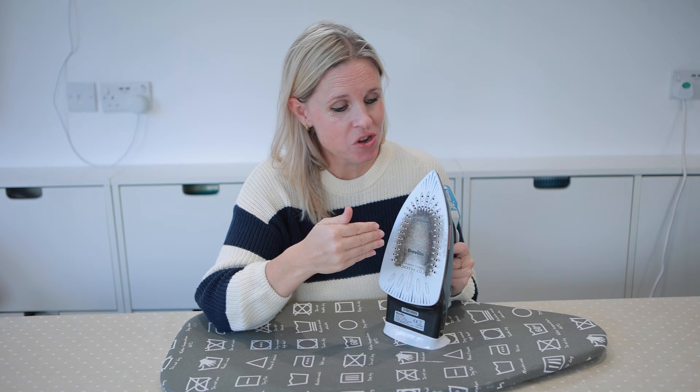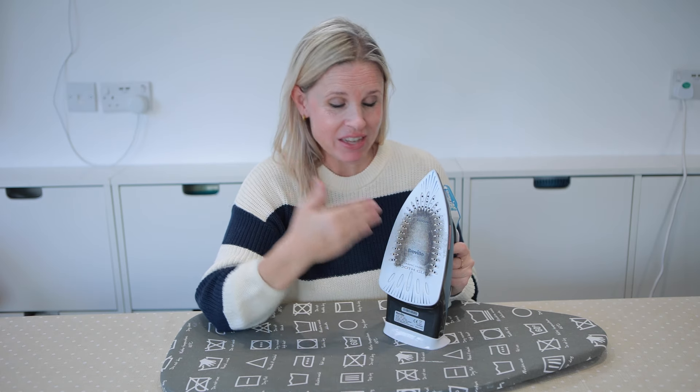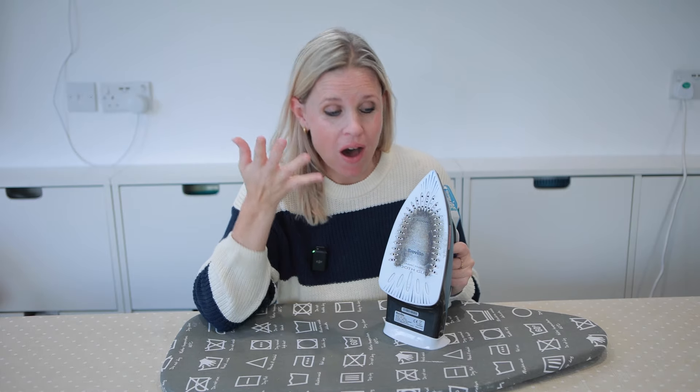The worst thing about this is that when you go to iron future garments, it actually transfers onto your clothes. Not such a problem if you're ironing a black jumper, but I think we've all been there when we've tried to iron a white shirt and suddenly see black marks coming from our iron — so we need to deal with this issue pronto.